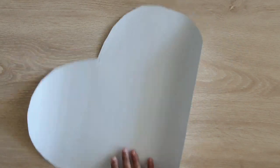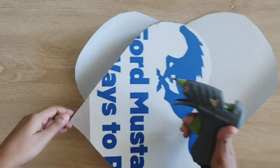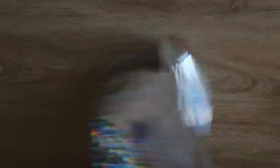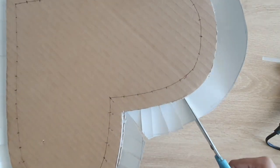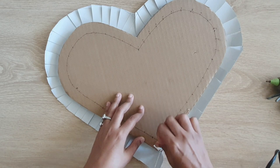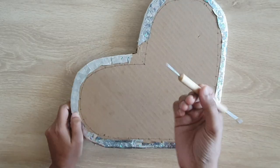Now I'm going to cover this heart shaped piece with a silver paper. I have taken holographic silver paper because it kind of matches with the look of the CD. I have used a glue gun to stick this but you can also use normal PVA glue. While sticking this paper to the cardboard make sure that the markings are visible because using a needle tool I'm going to make holes on those markings.